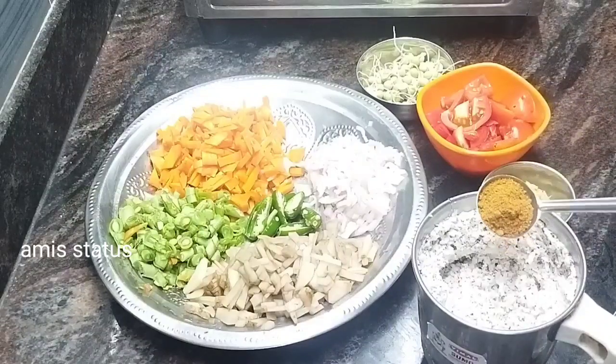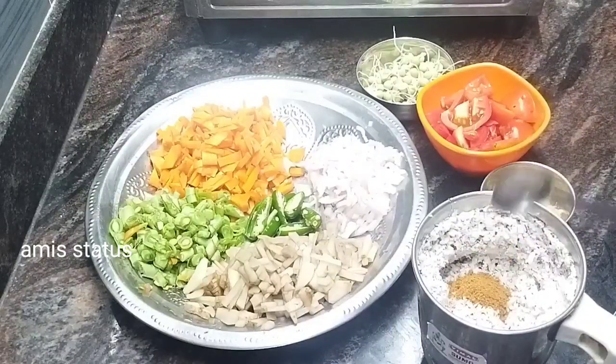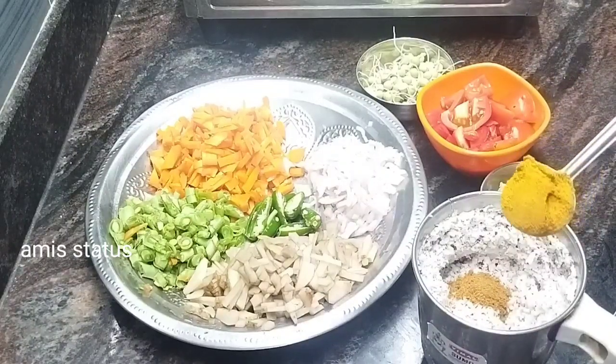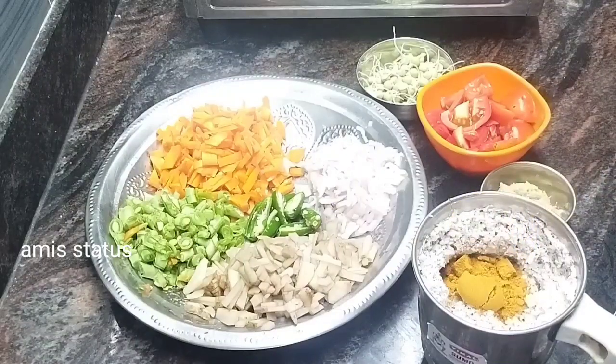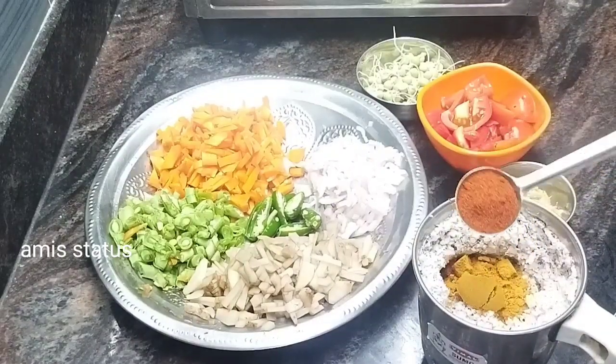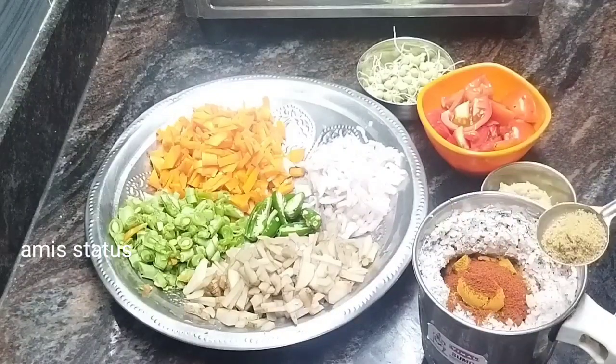Let's add some garam masala. When you do this, you can cook it. 1 spoon, 1 teaspoon.